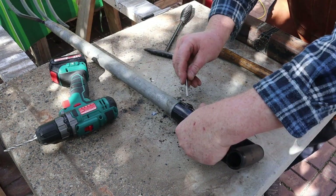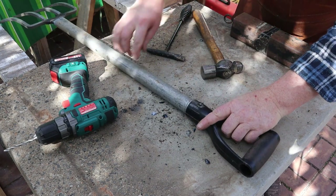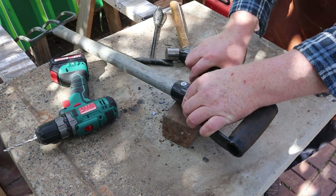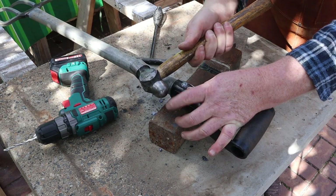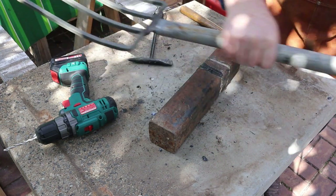Now I can use this nail and two washers to rivet the D handle to the pipe. I'll use this big block of steel as an anvil. You use the ball end of the hammer to round over the rivet. That's all finished, so I'll just hand it over to Ricky for a test.